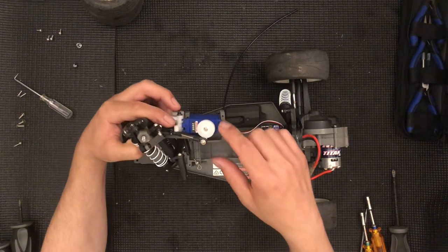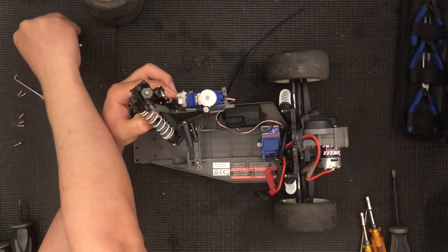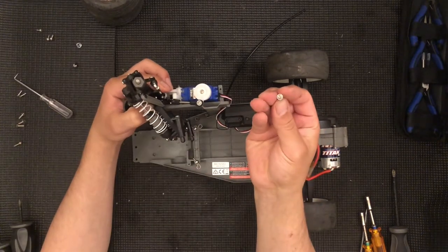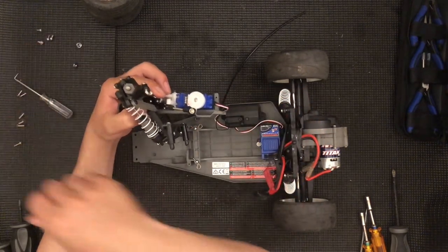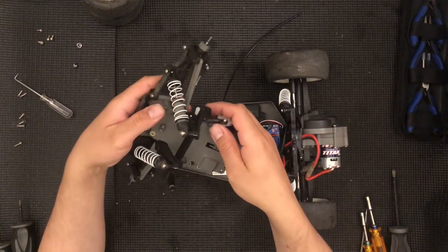Move it straight and then you have four screws right over here — again Phillips 2. If you have one of the newer models with hex screws you will need a two millimeter driver and then the servo will come out.